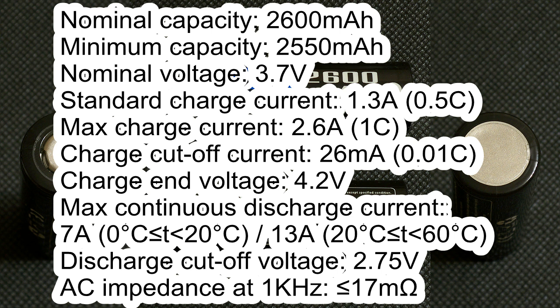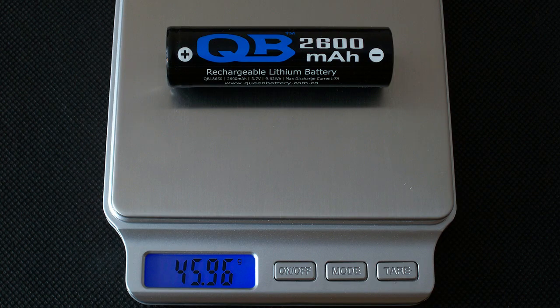Charge cutoff voltage 4.2V. Maximum continuous discharge current 7A if the temperature is below 20°C, and 13A if it's between 20 and 60°C. Discharge cutoff voltage 2.75V, AC impedance less than 17mΩ. The measured weight of the cell which I tested was 45.96 grams.